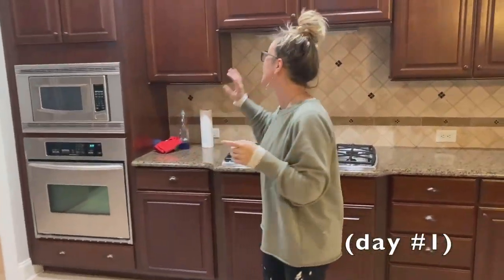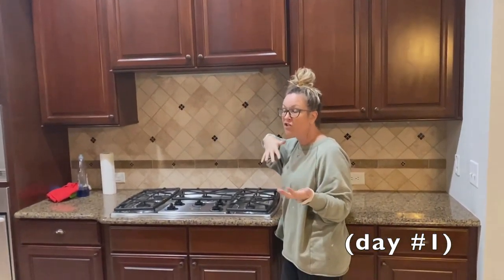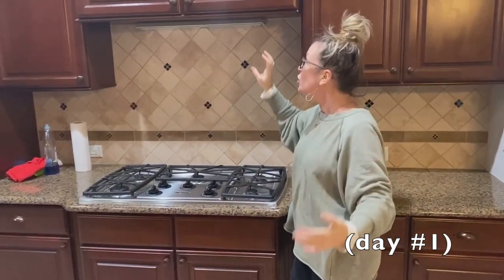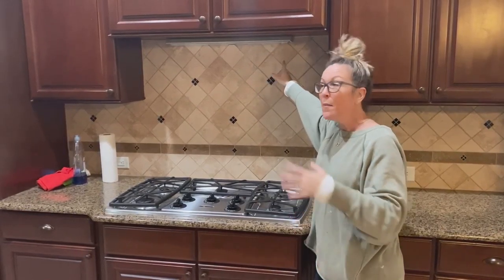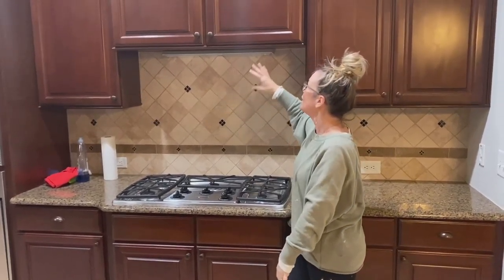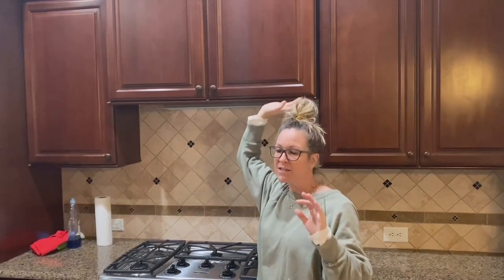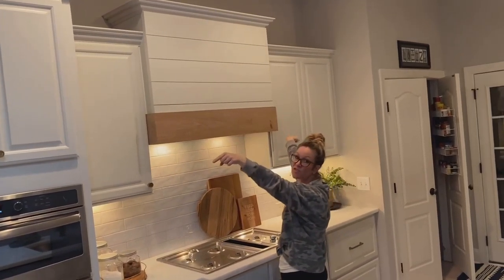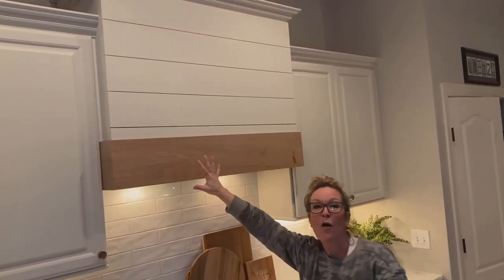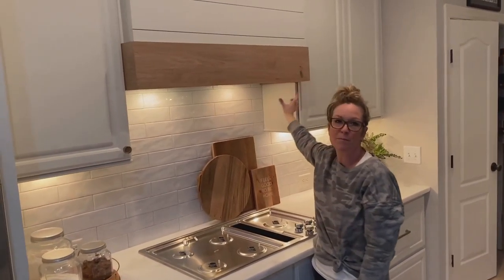You can see what we did with the shiplap here on this amazing hood. This is an interior wall kitchen, so normally there would be a vent hood going outside, but because there's a bedroom on the other side of this wall it's actually vented down into the crawl space. That gives us this cabinet space where we can make a cool kind of pretend hood. We took the cabinet doors off, replaced them with shiplap, and look at how we carried the white oak over here onto this accent piece on the hood.